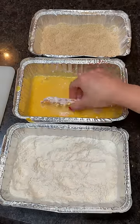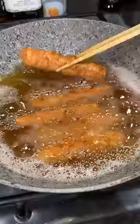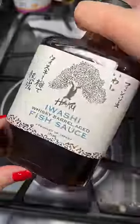Into flour, egg wash, and then breadcrumbs. Fried them until they were nice and crispy, and then I'm using some of this whiskey barrel aged fish sauce that I found.